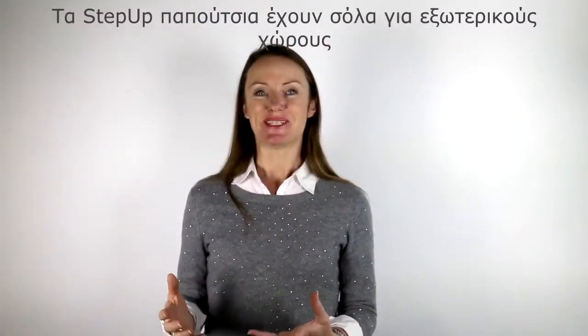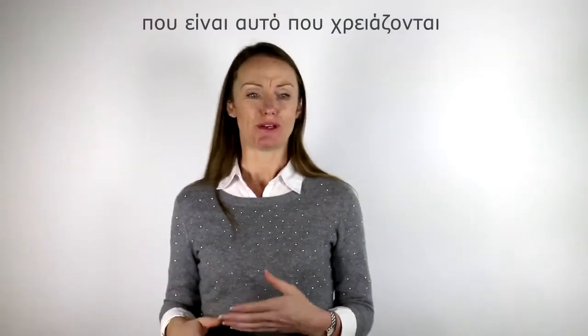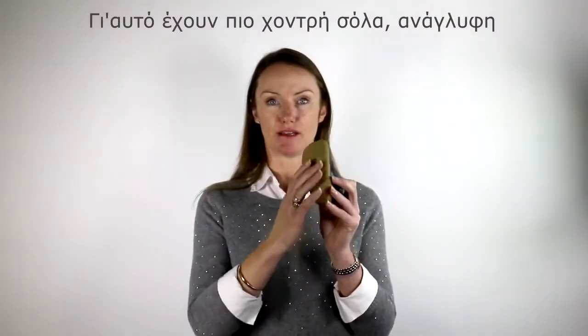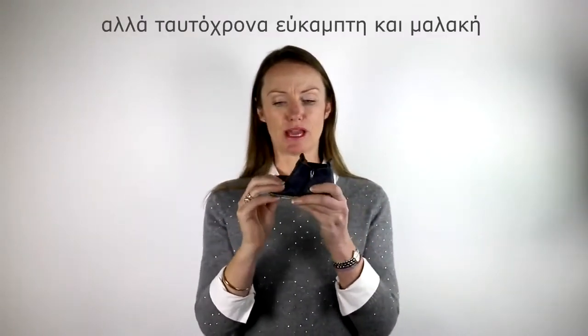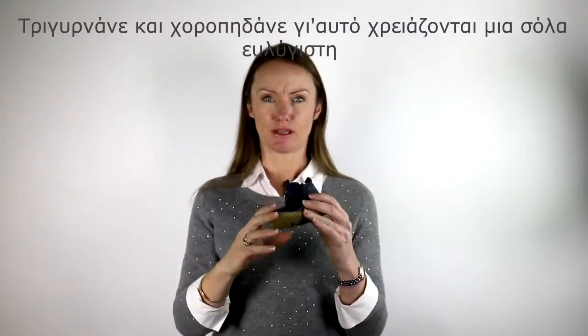The step up shoes have soles that can be worn outside, which is great because they are starting to discover the world around them. They've got a durable surface that's also non-skid but very flexible, so as they are learning to walk and getting up and down, doing all sorts of moving, this isn't going to restrict them.